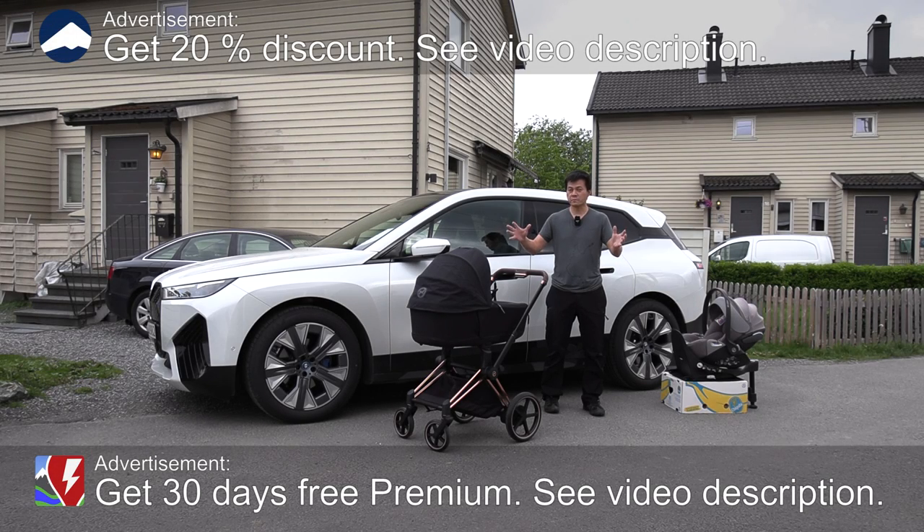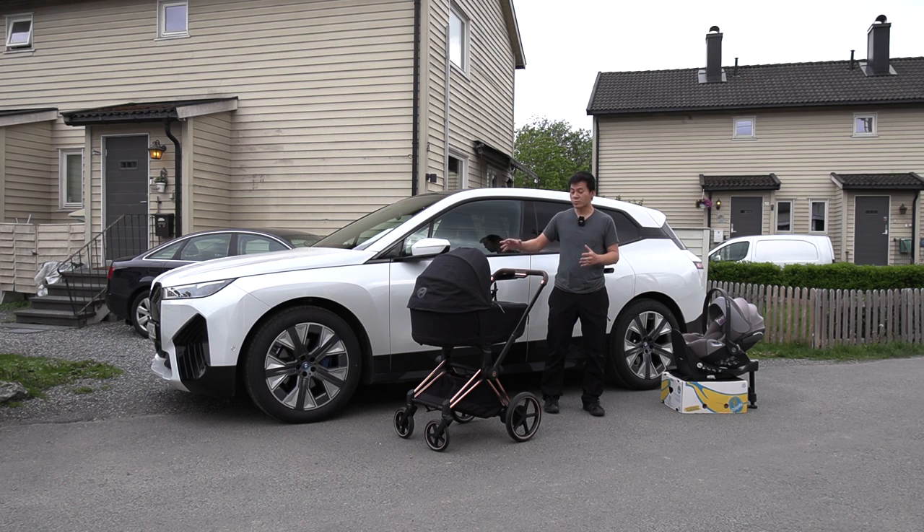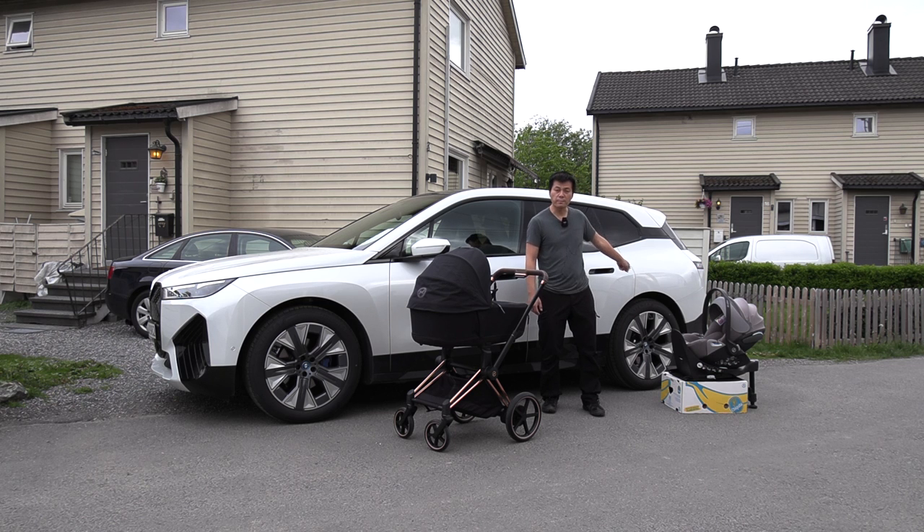Yo, what's up? This is the first video in this series. I'm not sure how I'm going to do it, but we'll see as we go. So in this video, I'm going to try to fit the baby stuff in the first car I've been testing for this series, which is a BMW iX. How easy is it to fit a baby stroller in the trunk? How easy is it to fit isofix in the back? What about in the front? Let's start with the front seats.